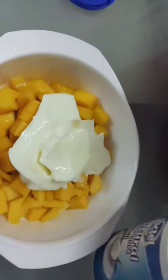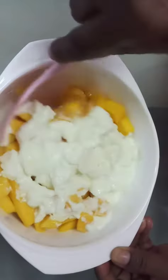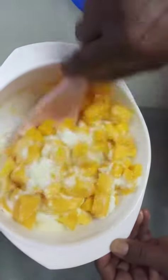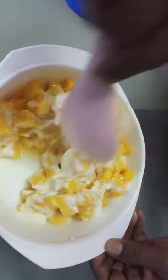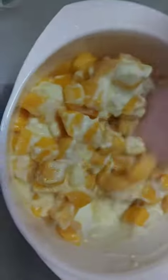The weather is very hot so we can make this kind of very nice and yummy dish. Just mix the mango and yogurt together.